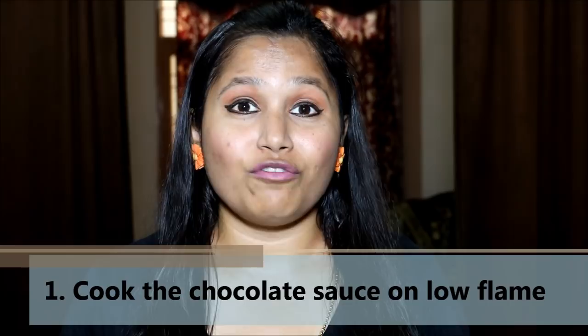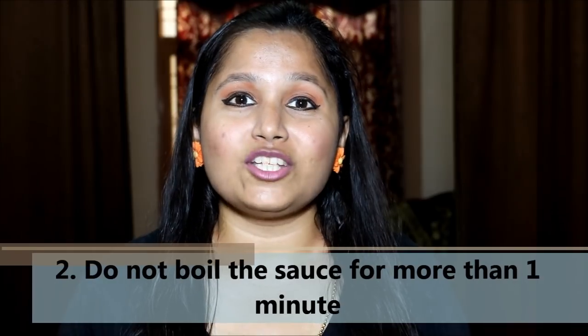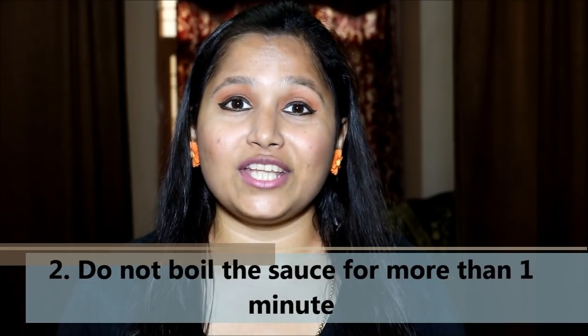First, always put the chocolate sauce on low flame, because there are chances of cocoa powder getting burned. The second important tip is to not boil the chocolate sauce for more than one minute, because it's going to thicken up after you refrigerate it for a while, as there is butter present in it.